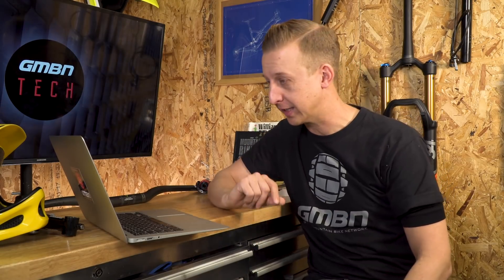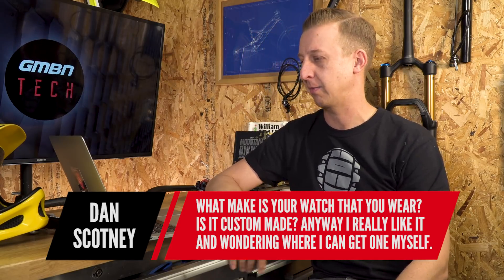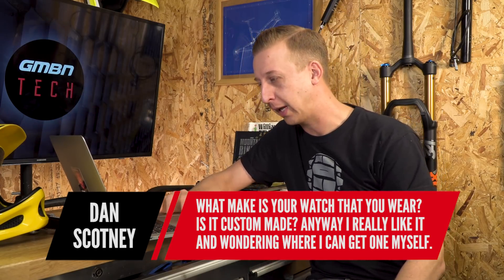Next up is a question from Dan Scottney about the watch on Doddy's wrist: 'Hi Doddy, what make is that watch you wear? Is it custom made? I really like it and am wondering where I can get one for myself.'